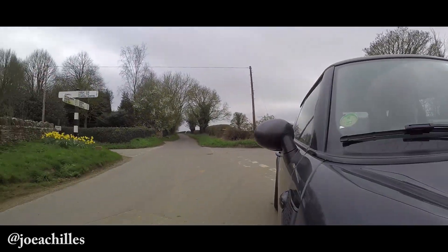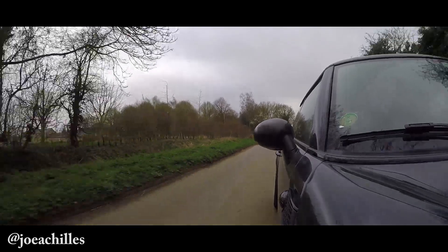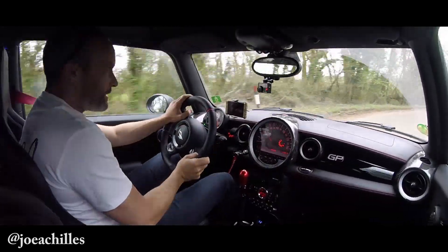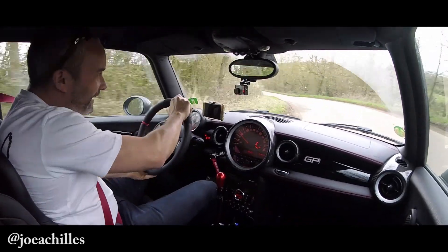Okay, I'm feeling a bit of torque steer there. The other thing I'm having a bit of an issue with in this car — I don't know if it's the buckets and slightly odd driving position — I can't seem to do heel-and-toe very well, so I might just give that a miss otherwise I'm not focused on keeping the car on the road. But yeah, it's a riot, it really is.